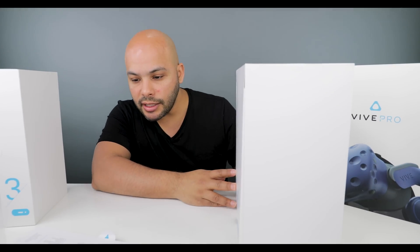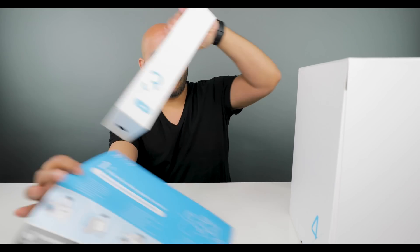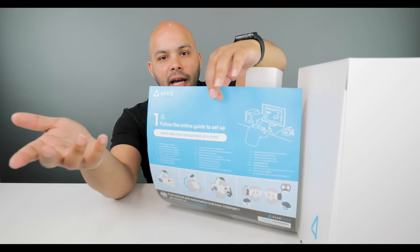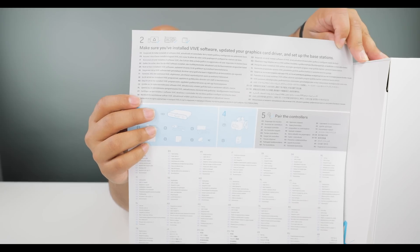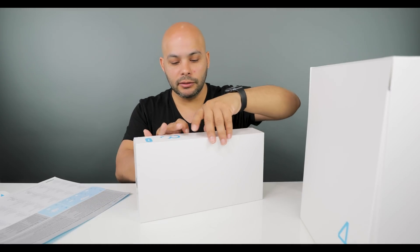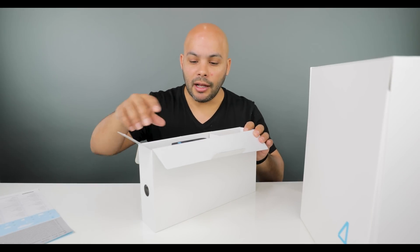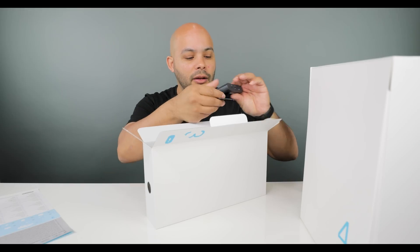There are only boxes three and four in here — box one is labeled as 'follow the guideline instructions online' and box two says to make sure you have the correct software installed and your graphics card drivers up to date. I'm running a GTX 1080 — I actually have two GTX 1080s. You need at least a 1060, and they recommend a 1070 to play with the new Vive Pro. Definitely look into that before putting down $800.